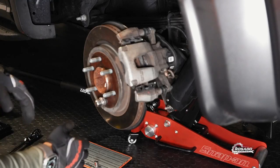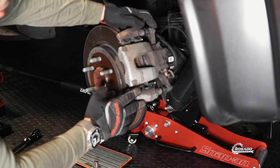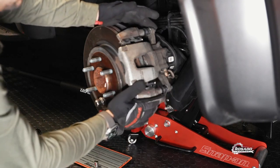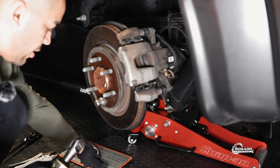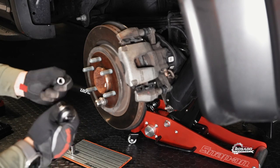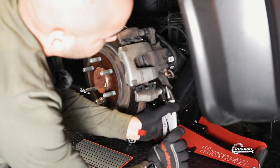Now we're going to do the rear side. There are two bolts — one right here and one right there, 13 millimeters. We're going to use a ratchet with a socket, 13 millimeters, and a locking plier.